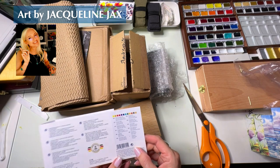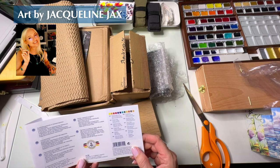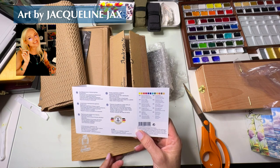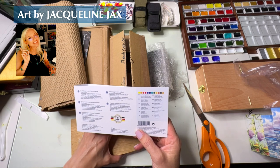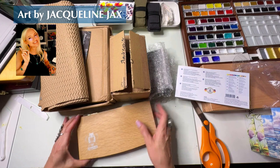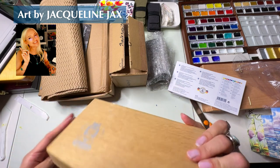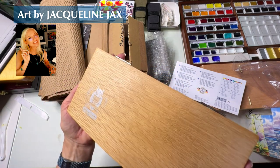It looks like cadmium yellow light, Turner's yellow, cadmium red light, matter red dark, Delft blue, ultramarine finest, cobalt turquoise, cobalt green dark, transparent ochre, burnt sienna, sepia brown, and yellow gold are in here. I'm so excited — this is so beautiful. I love the wood box sets that Schmincke puts out because they are just made so well.